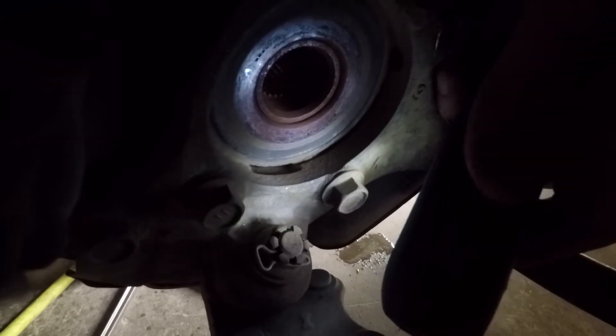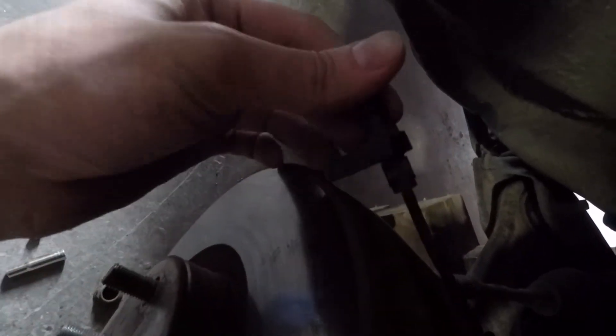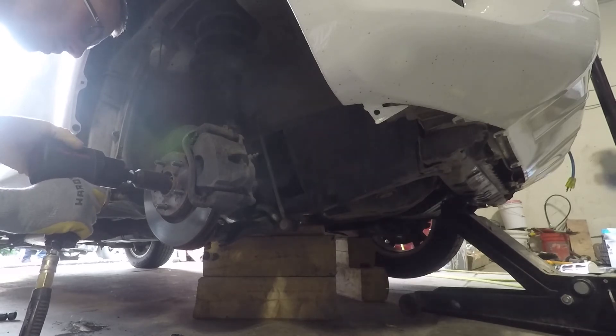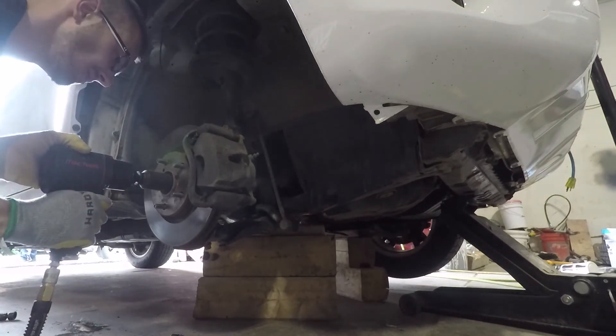I cleaned off all this debris with a dry cloth and put everything back together. I also cleaned the tip of the sensor before replacing it. Everything was replaced in the order it was removed and the codes were cleared. The car was then taken for a drive and the codes have not returned.